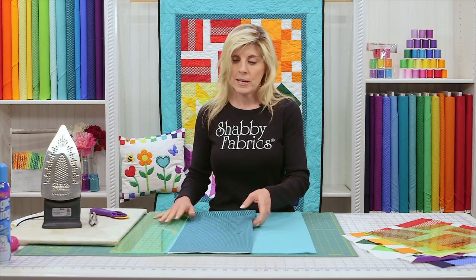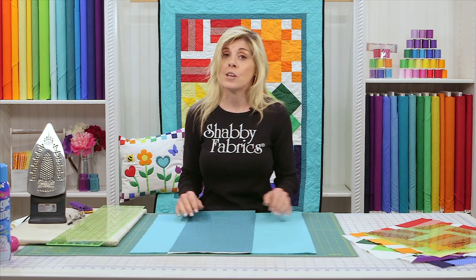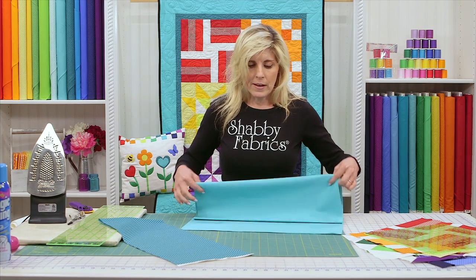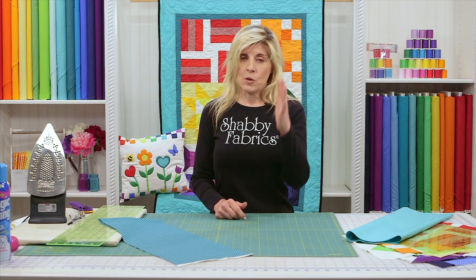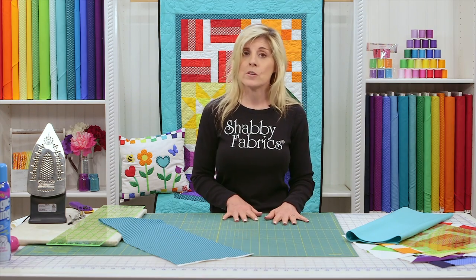In your kit, of course, you have those ready to go. Be sure to go to the download if you need to know how much you'll need of each — that's the Shabby Fabrics homepage, click on the free download. For the inner border, we have one and a half inch strips. We'll need four of those, one for each side of the quilt. You'll be losing a quarter inch on the left and a quarter inch on the right, so they'll finish at one inch. This inner border finishes at one inch, therefore the strips need to be cut to one and a half because there's a quarter inch seam on either side.